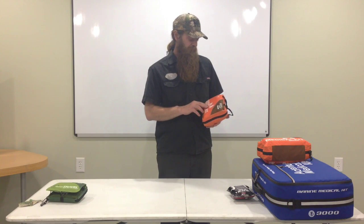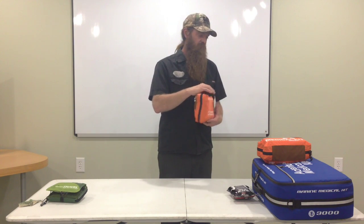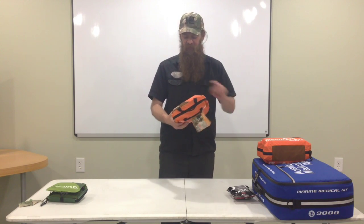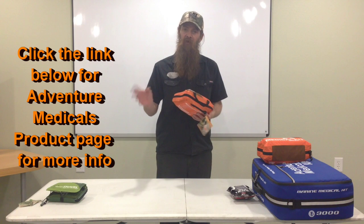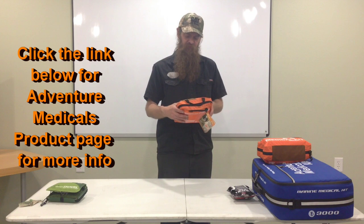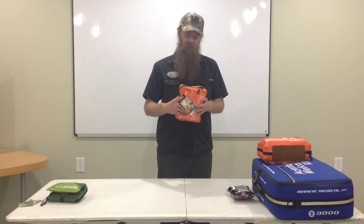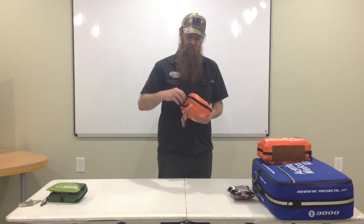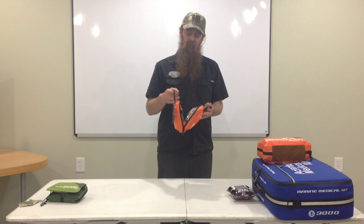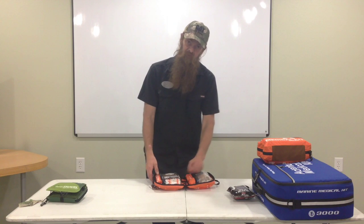This is the Bighorn Kit. It's one of the middle-sized Sportsman Series kits. There's the Grizzly, the Bighorn, and then there's the Whitetail. The Whitetail was smaller and didn't have as much stuff. This middle one I figured would be good for carrying around in a pickup truck or a vehicle while we're out working over the land to get our farm ready.